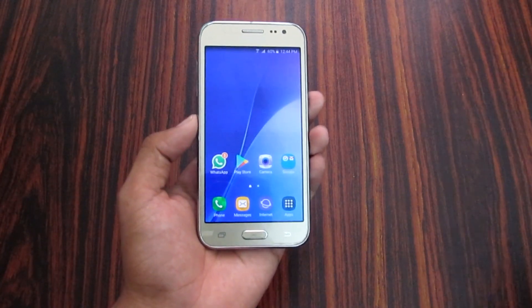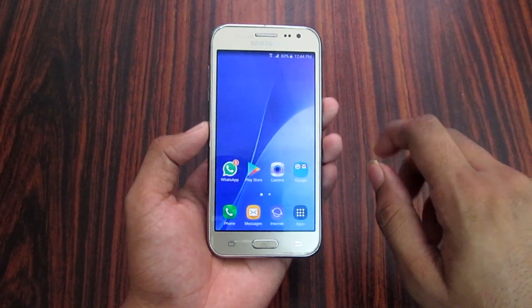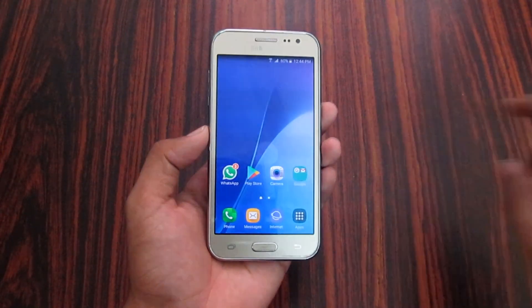Hey guys, welcome back. This video is about rooting Samsung Galaxy devices. So without further ado, let's get started.